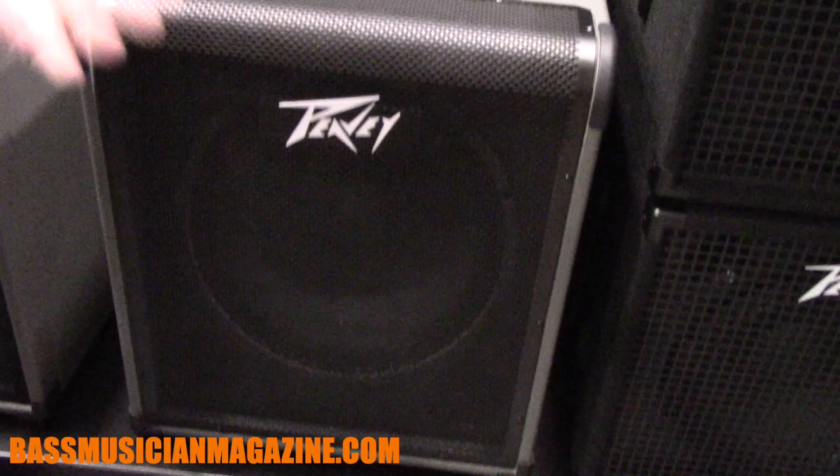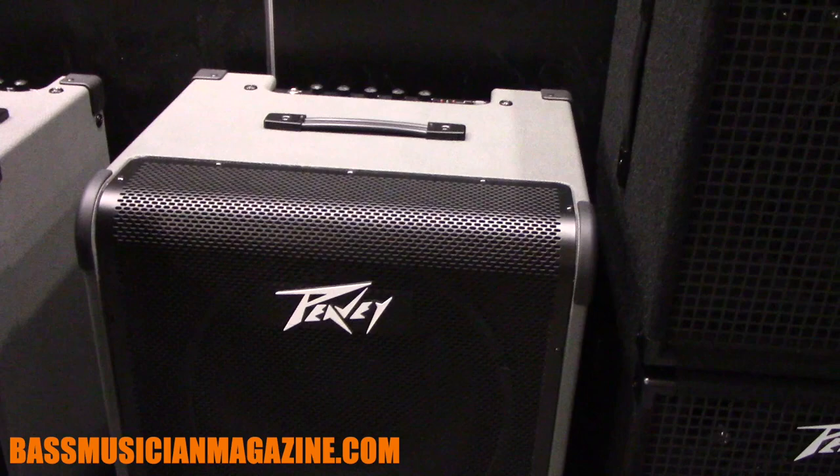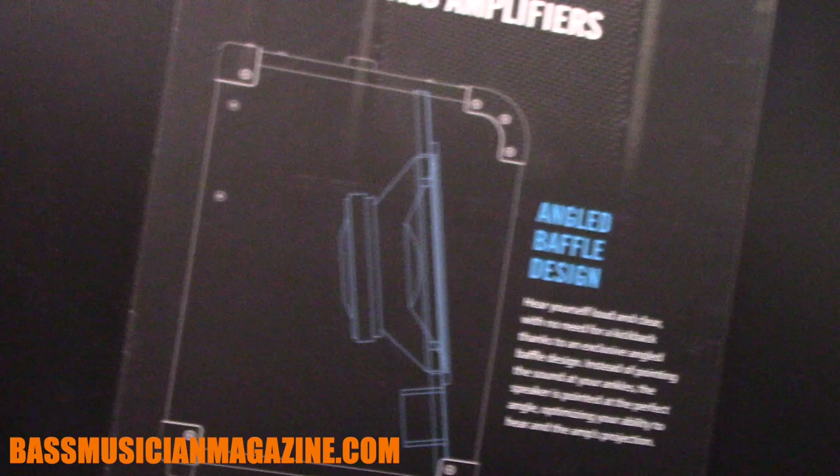All bass amplifiers are usually firing the tone at your feet. Manufacturers in the past have used a kickback design to solve that problem. The problem with the kickback is the minute you kick the amp back, you decouple the bass from the floor — and the bass goes away. So we've solved that problem by angling the baffle back.